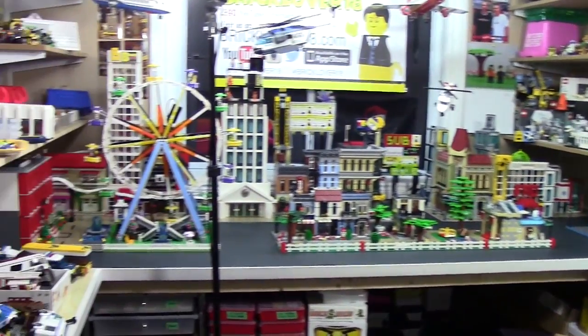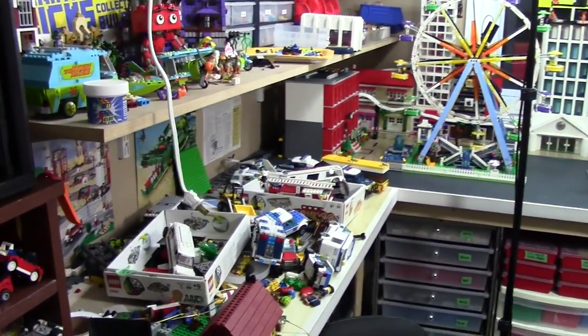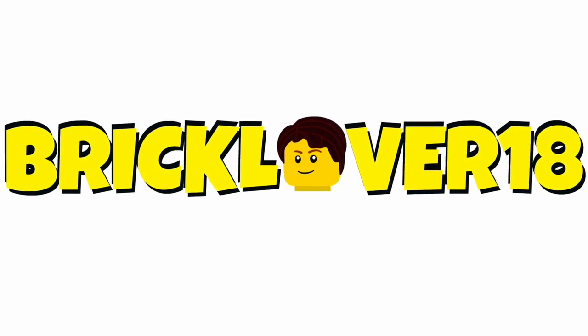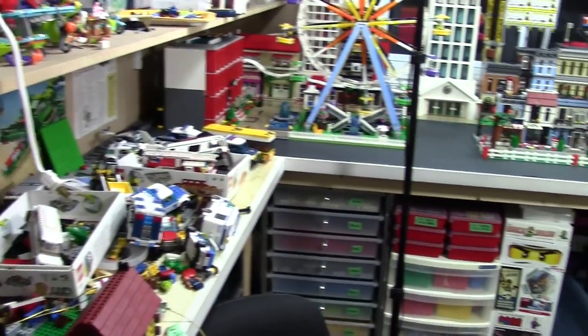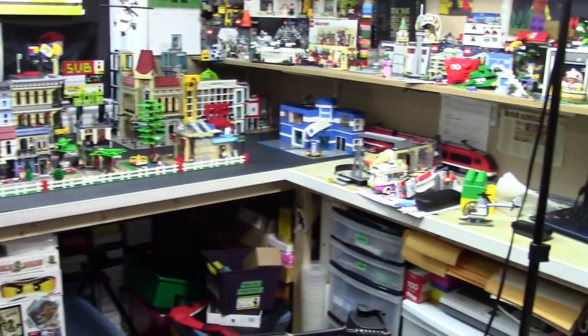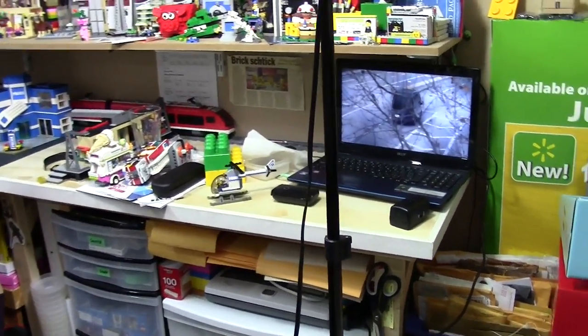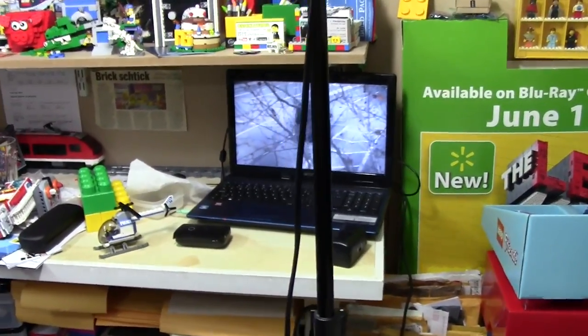Hey everybody, BrickLover18 here today on the very last Sunday of May with just sort of a vlog. This weekend I haven't been very busy, which is really awesome, so I've been making a lot of new videos for you guys and just sort of working in my Lego room a lot. I'm just going to kind of show you what's been going on.